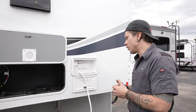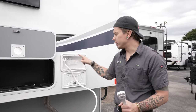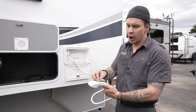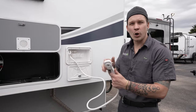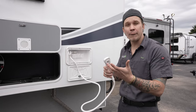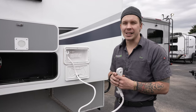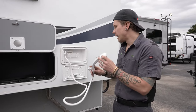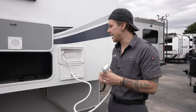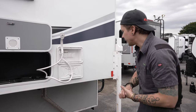Moving on, we have our outside shower, which we referenced when talking about draining and depressurizing the water heater. You'll find hot and cold controls at the fixture, plus an on/off volume control on the sprayer. That's used to cut off water flow to help conserve the six-gallon water heater capacity so you can take a full shower. The hose and sprayer wrap around the fixture and are self-contained, with a holder for the shower head.